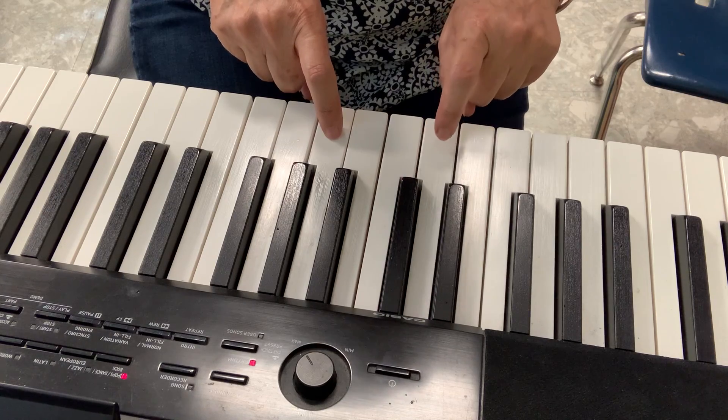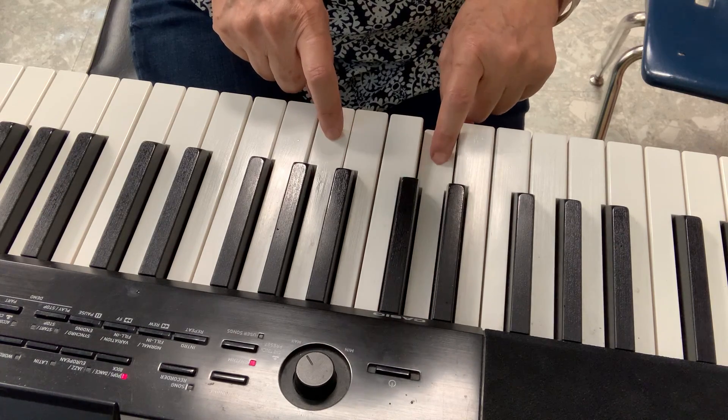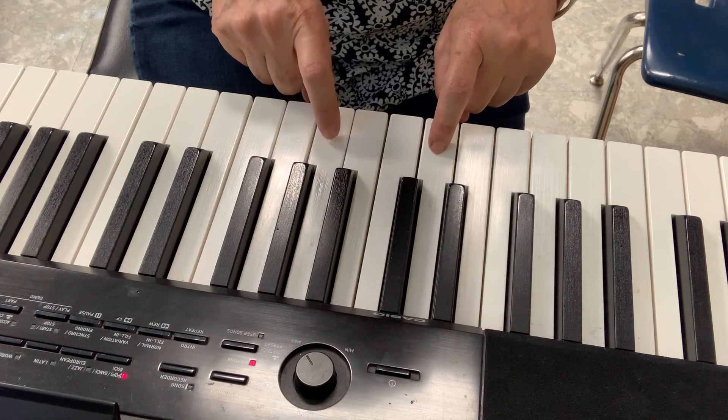Now I'll do four of this. 1, 2, 3, 4, 1, 2, and 3.